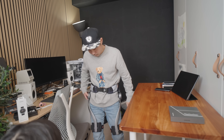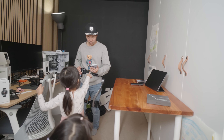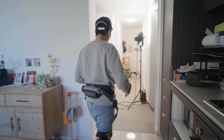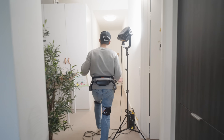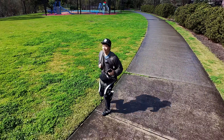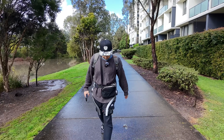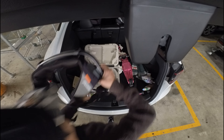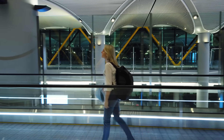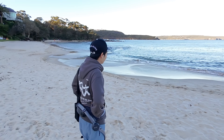Do you feel like you're walking for the first time? I took it off. You know when you're walking on a moving travelator for a while and then you get off, you feel super slow? That's how it felt after taking it off.